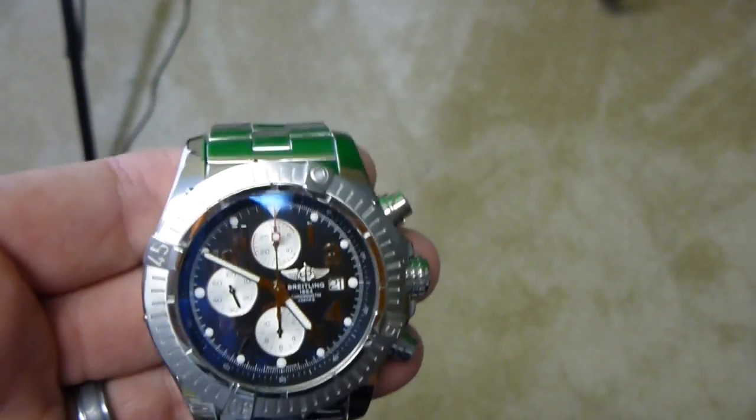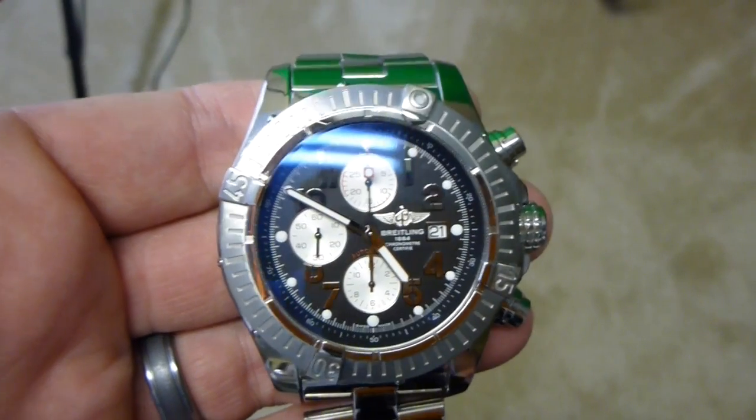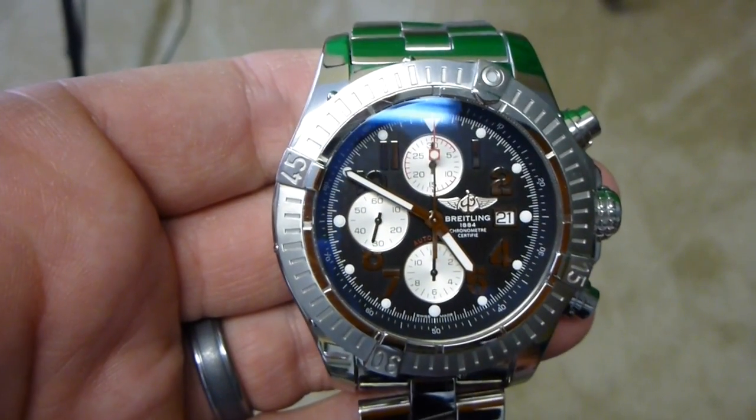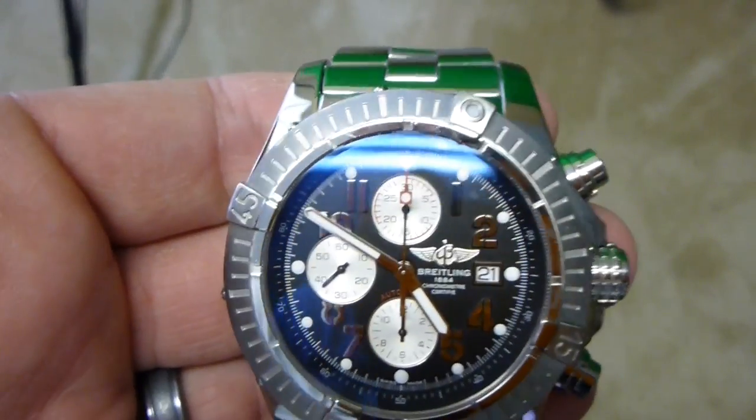Hey everyone, iRxGuy here. I just wanted to take the time to show everyone how to set the time and date on an automatic watch, also commonly referred to as a self-winding watch.